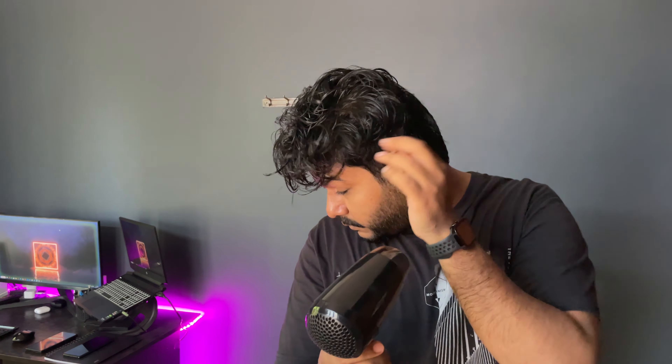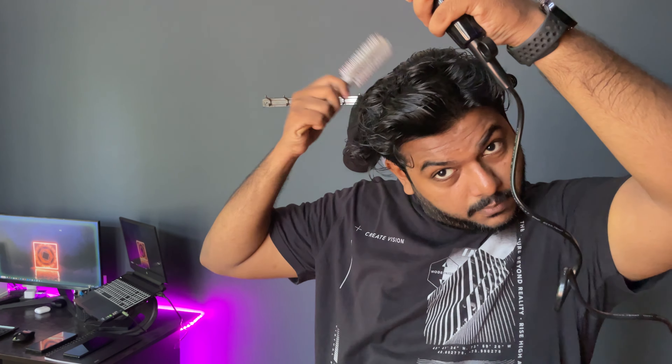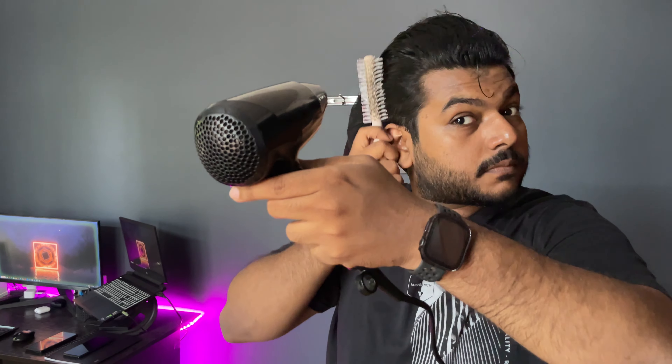Then we will try it on the dry section. The first round item is dry. You can try back, dry from section to section. If you take it at a distance of 6 to 7 inches, you can do it. When you do it, you can style it as a front lot.